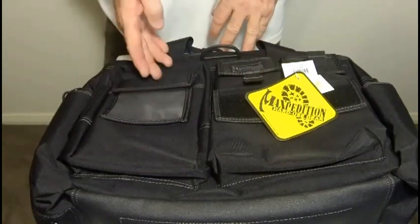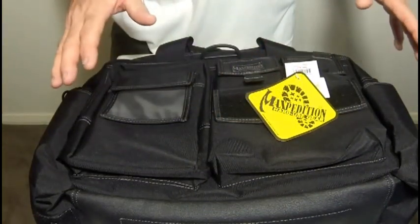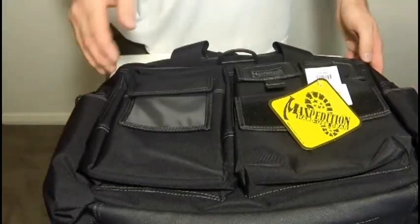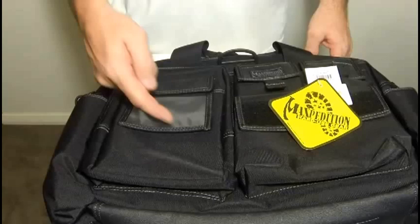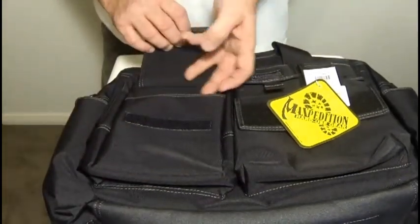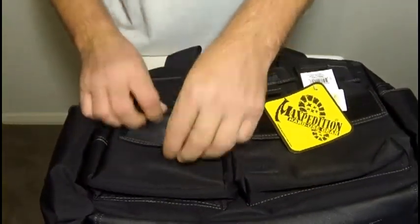The front side of the Operator has four separate pockets in various shapes and sizes to hold and organize your smaller pieces of gear. The largest pocket has internal and external sleeves for increased capacity and, as you can see, it has an ID window. Opening these up, you see it has a compartment under there and the ID window is also accessible.